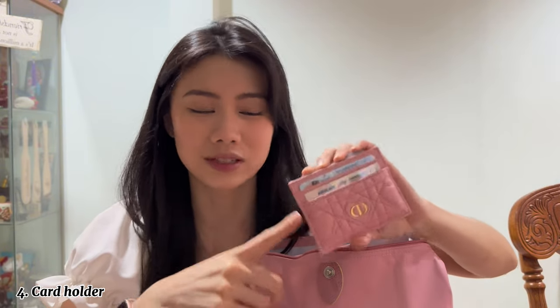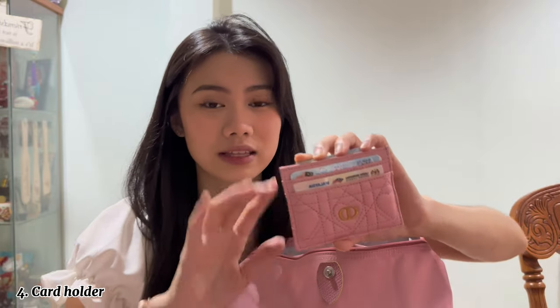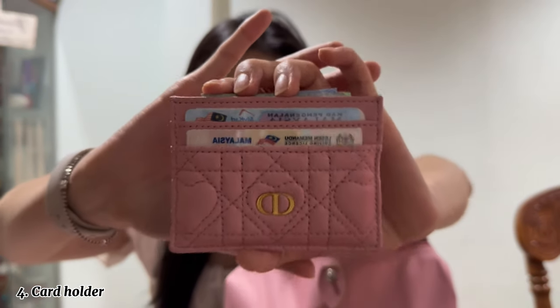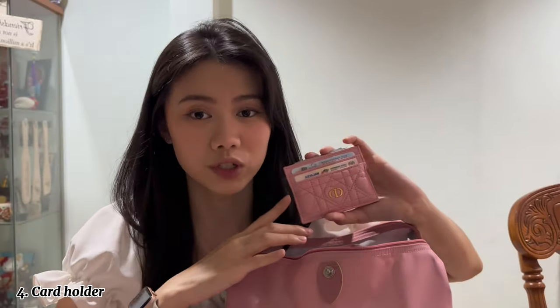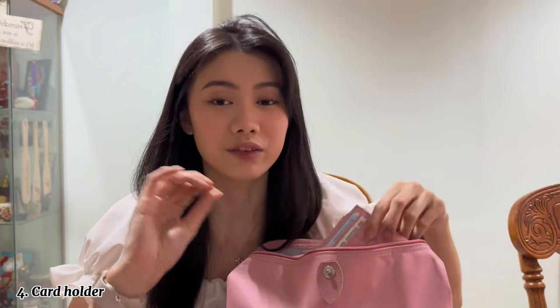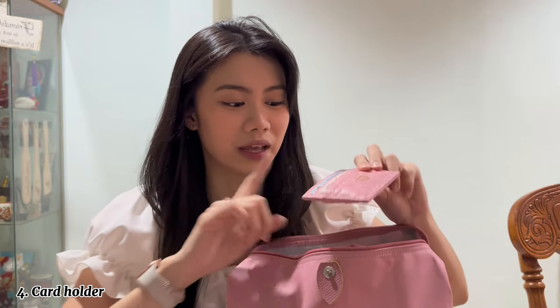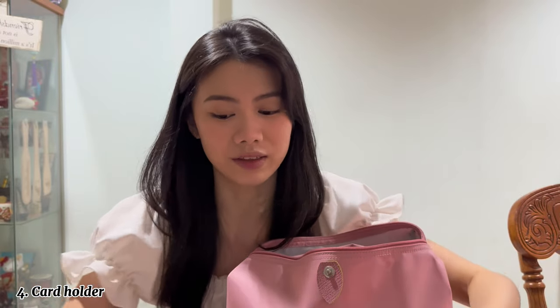Next thing I have is my wallet — I bring this everywhere I go. This is new but I've been using it every day since I got it. This is the Dior card holder — it's really small, really compact, and I can put it in any bag: big bags, micro bags, small bags. I have cash and some cards in there.